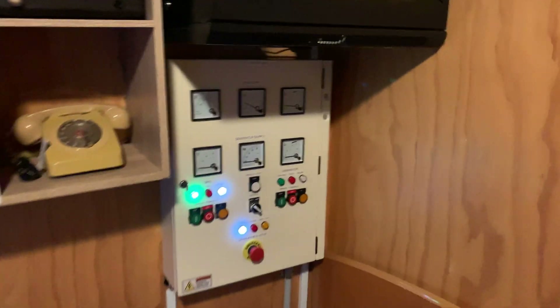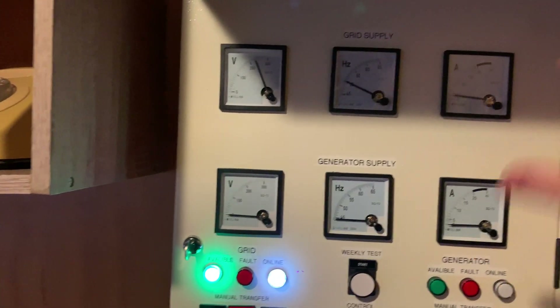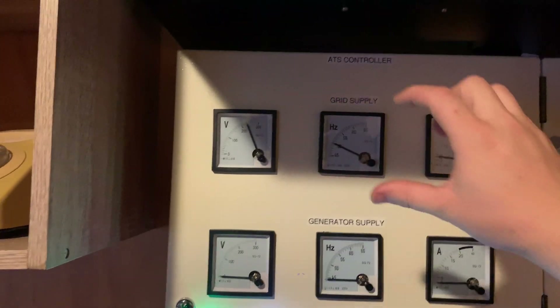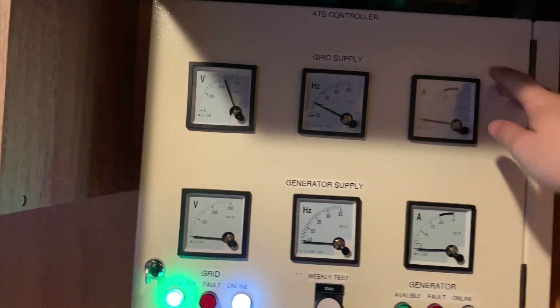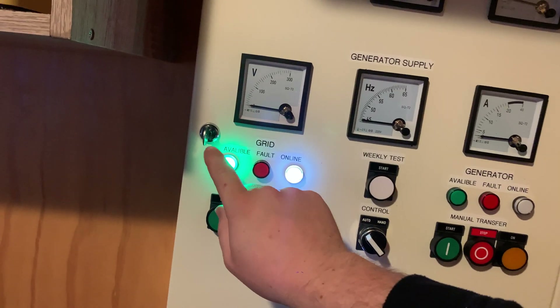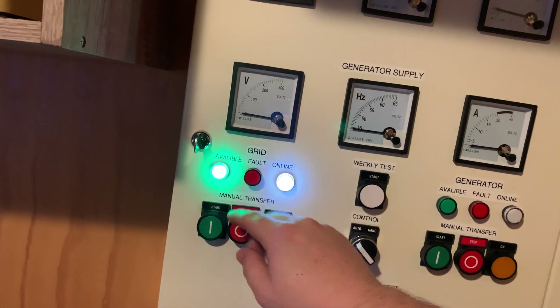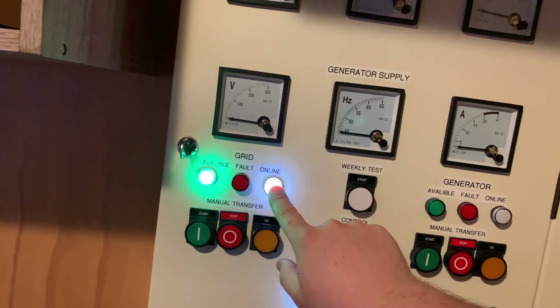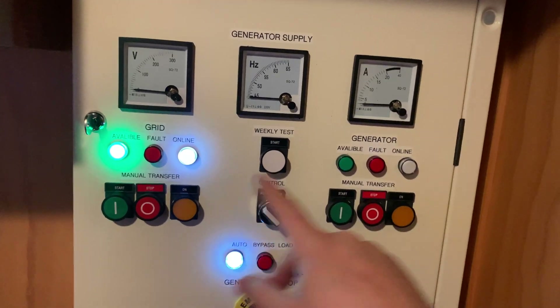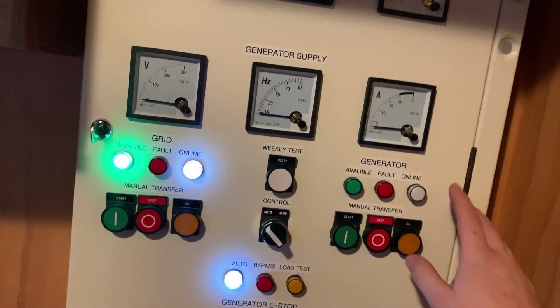I'll probably end up making a few videos on this controller because there's various functions it can perform. If we look at the overview of the unit here, we've got volt, hertz and amps for the grid, and also for the generator. Down the status indicators, that indicates that the power supply is available. Fault is pretty self-explanatory, and online is indicating which source the load output is using — either the grid or the generator.